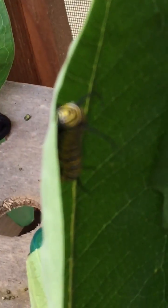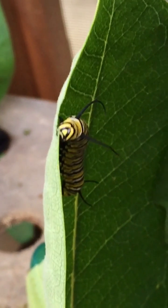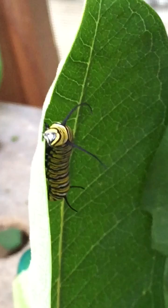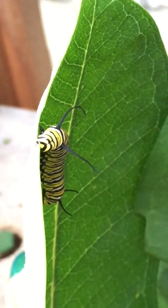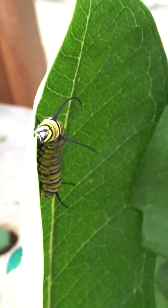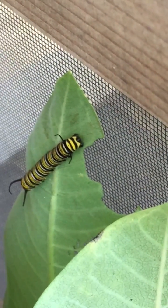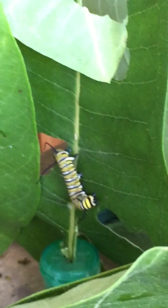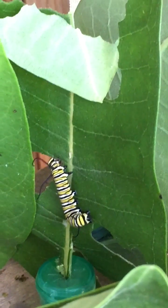Let's see on this guy. He looks like he might be ready to shed his skin and go to the next size. And there's another guy over there — he's quite busy.